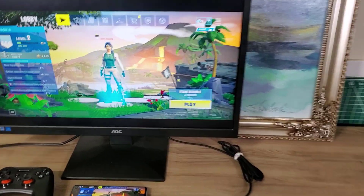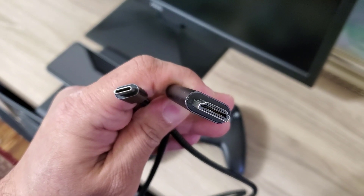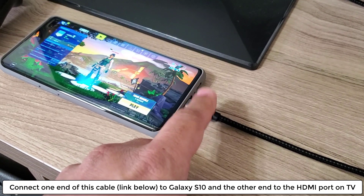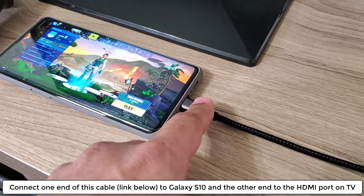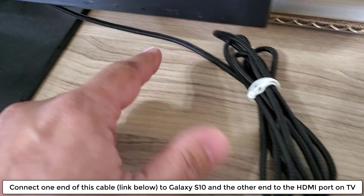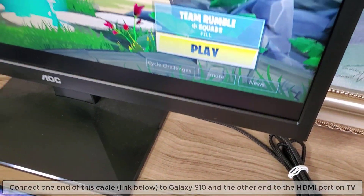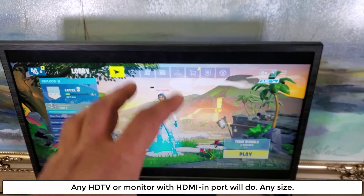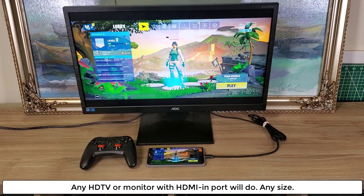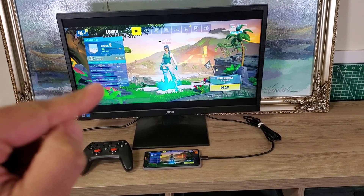The key here is this cable — it's a USB Type-C to HDMI cable. This end connects to your smartphone, your Samsung S10, S10 Plus, or S10e, into the USB port, and then you connect the other end into the monitor's HDMI port. Yes, you can use your HD TV or any HDMI monitor to accomplish this.